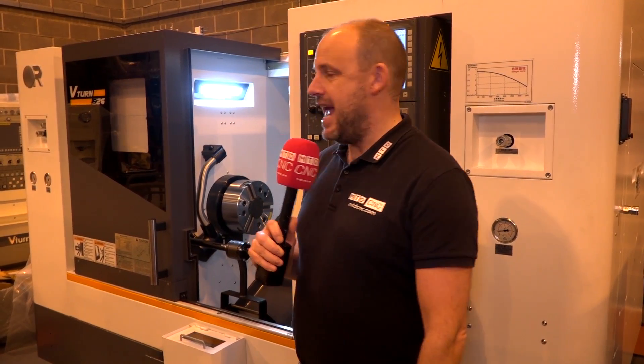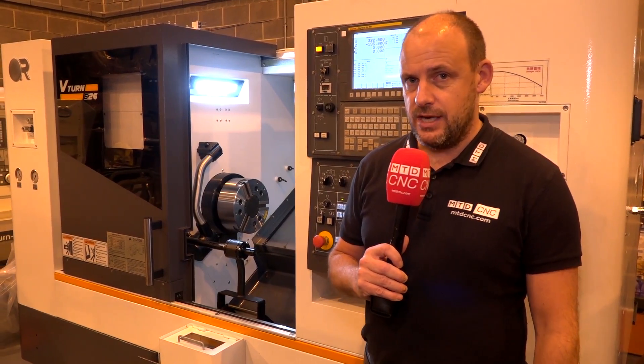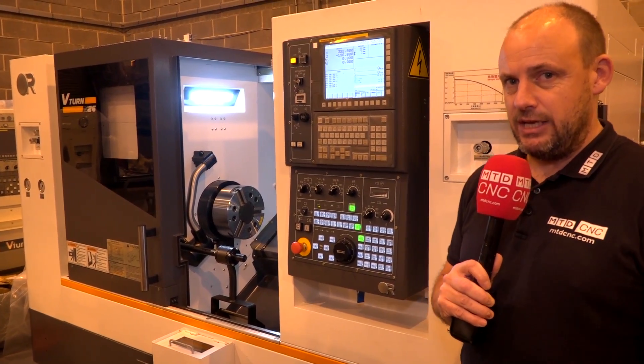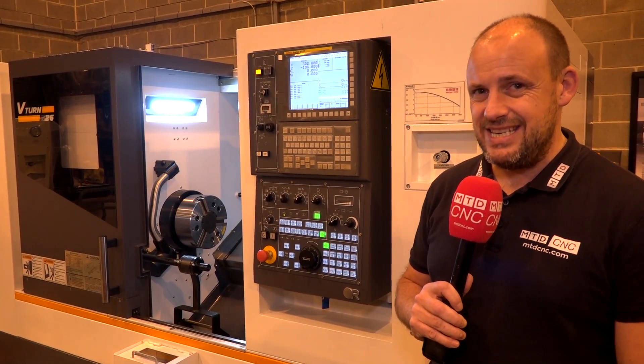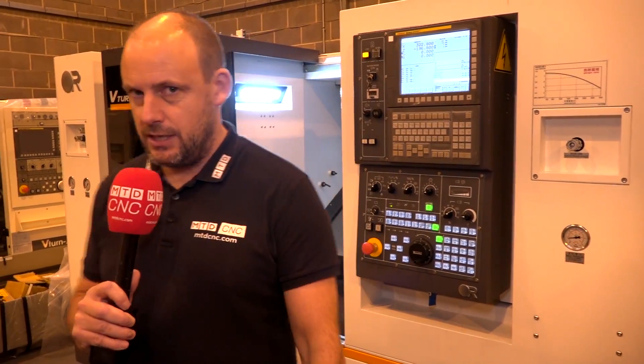We are looking at this brand new V-turn S26 turning centre. This is a 10 inch chuck machine, it's got a 75mm bar capacity, driven by a FANUC Series OI control with just over a 10 inch screen. The 10 inch chuck on this machine has a 22 kilowatt spindle motor, very good for heavy duty cutting.